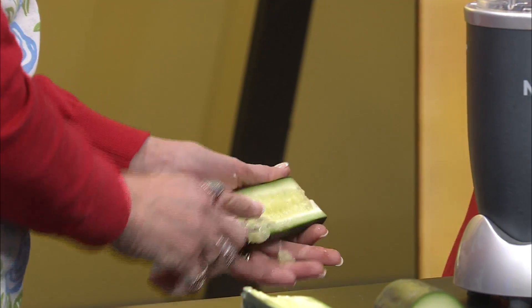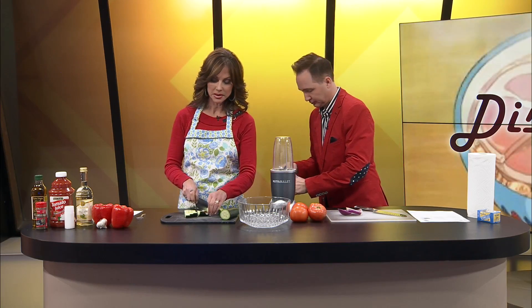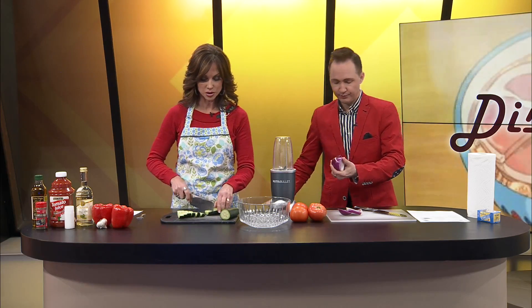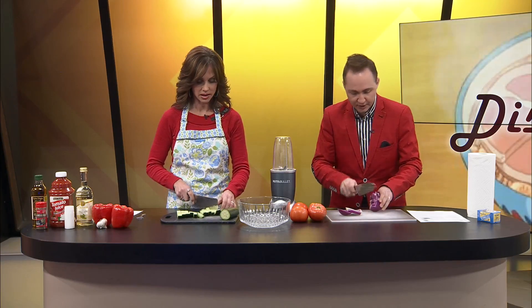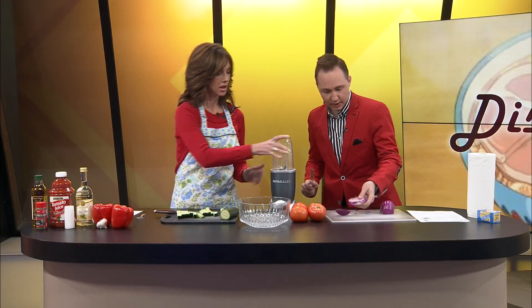I'm going to be working on this cucumber and then it wants us to put it in the processor. I have a bullet here that we're going to work on. We don't want to make it too mashed up — we want to keep a little bit of texture. It doesn't want us to over-process, so not too creamy. You want to have some texture in there. Are you okay with the onion? I just forgot to cut the bottom off before I started cutting it. All right, I got it now.